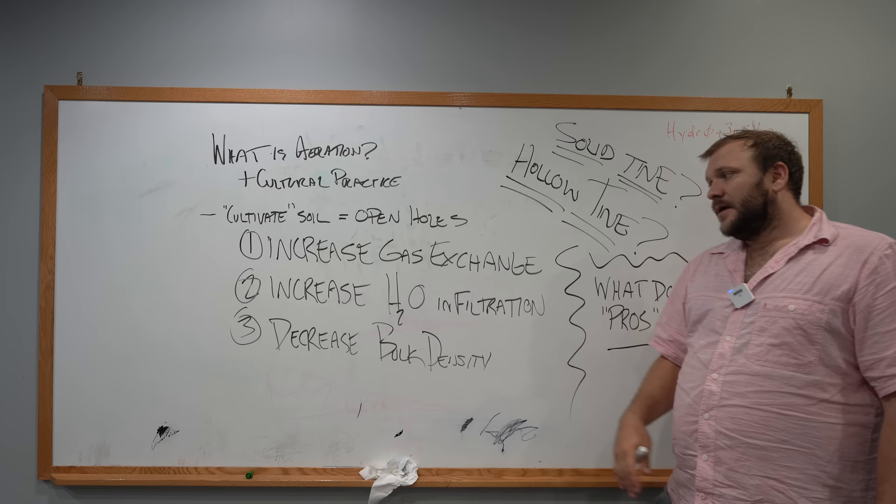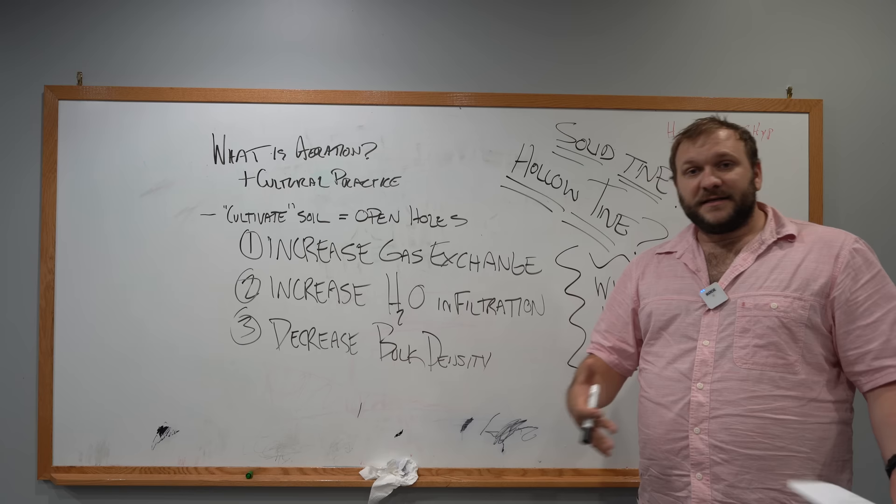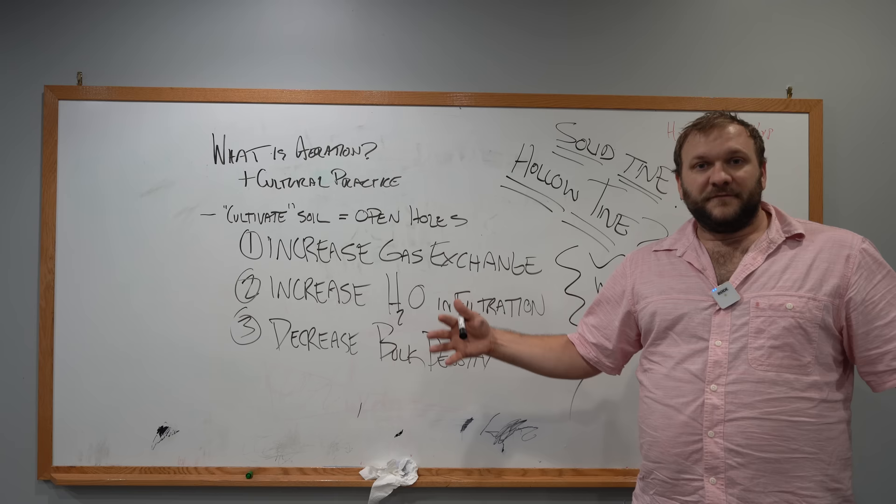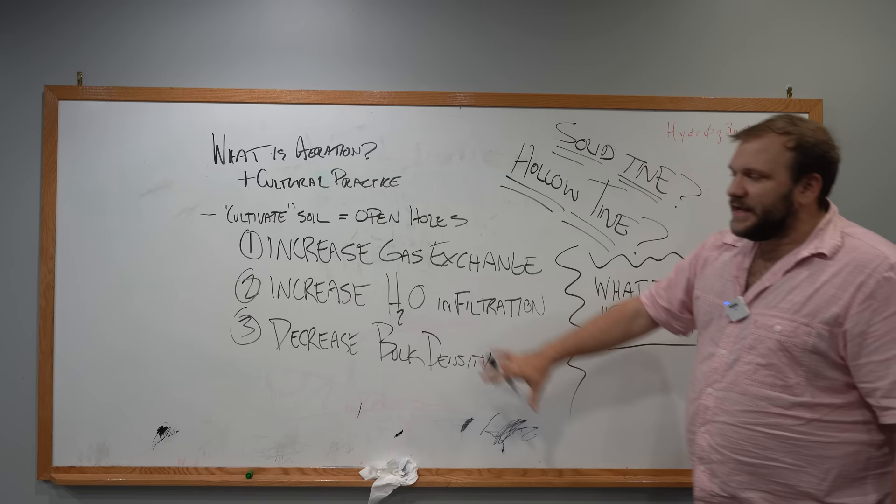And number three, decrease bulk density. Meaning literally — density is mass over volume — so if we decrease the amount of mass occupied by the soil over a given volume, that would ultimately decrease density. So now that we have this piece figured out, let's take a look at how can we do it.